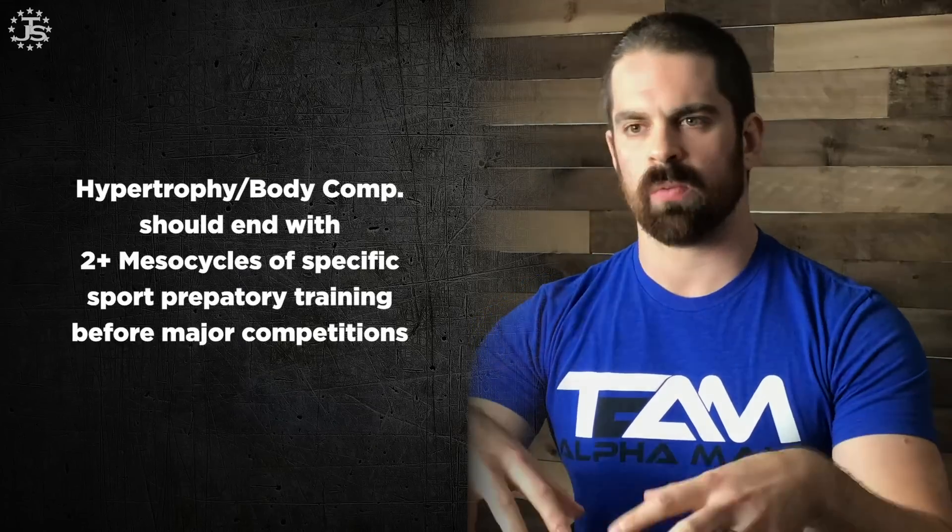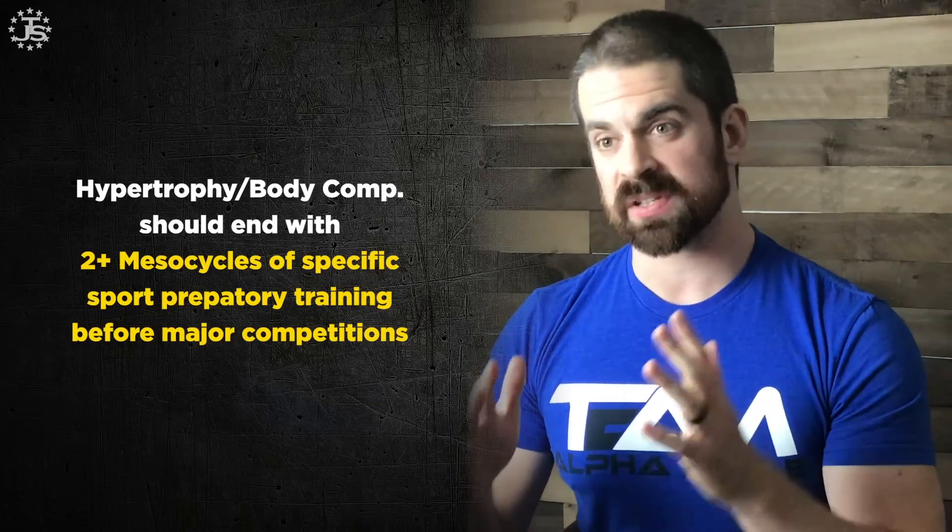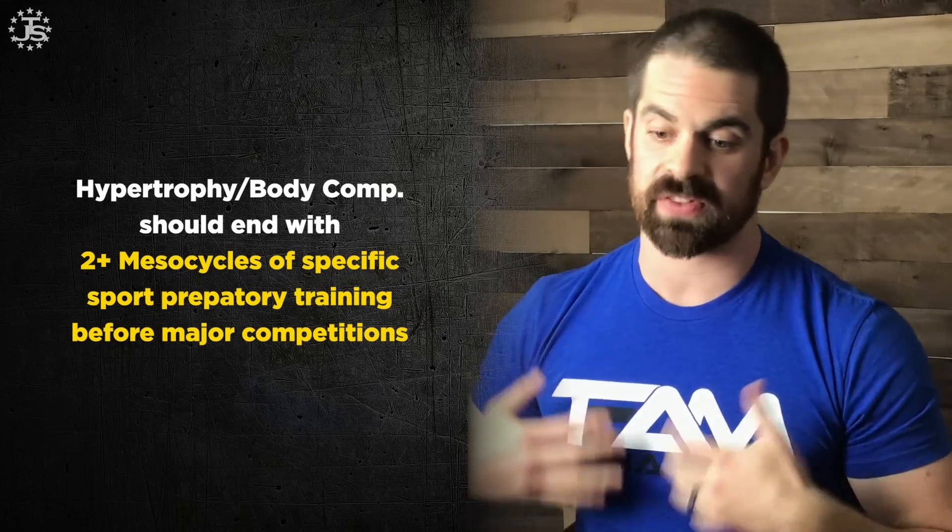Similar guidelines apply here: we usually want our hypertrophy and body comp work to end so that we have about two mesocycles or more of specific sport preparatory training before any major competition. Once we start moving into really hard sport training, we want at least two solid mesocycles of that in before major competitions. Body composition changes will essentially stop at that time as we move into sport-specific training — strength, power, endurance, intermittent endurance, all of those things. At least two mesocycles is a good cutoff point for hypertrophy.